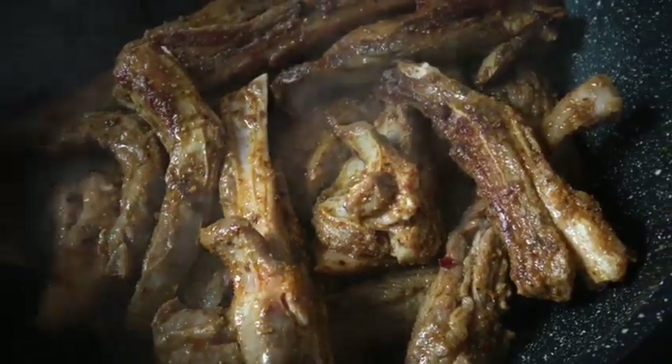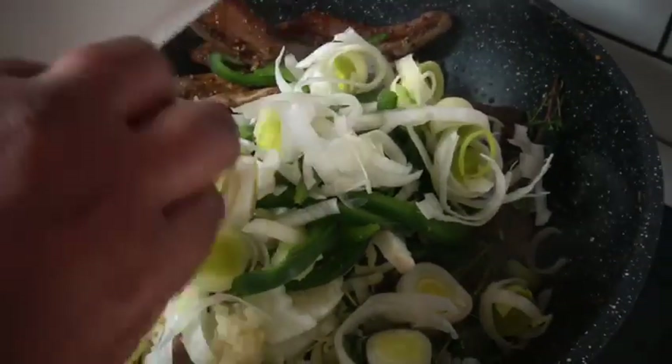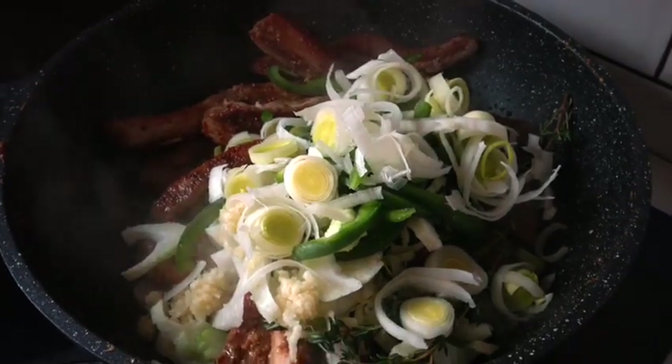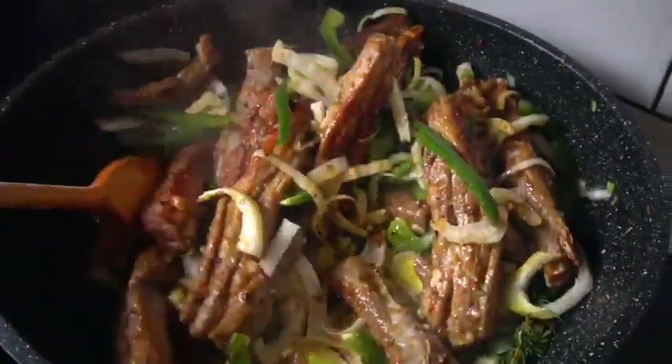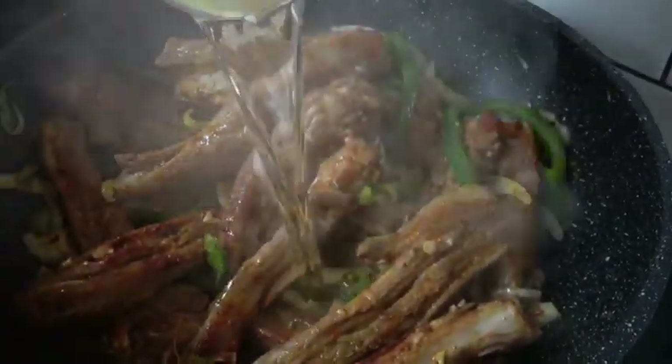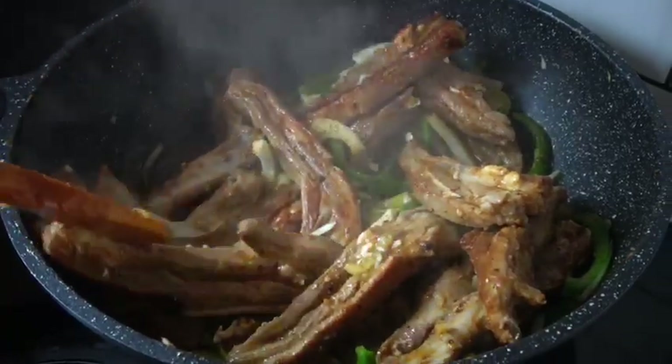The meat has browned and now I'm just gonna add the first bed of the recipe and fry everything together. Now I'm gonna add the white wine. If you don't have white wine you can skip it, but you'll miss out on the flavor — it's okay, you can just leave that part out.